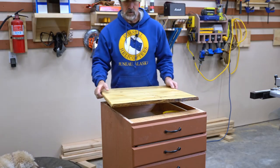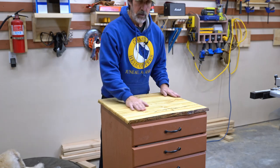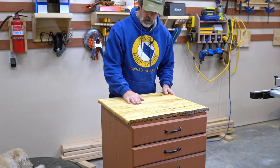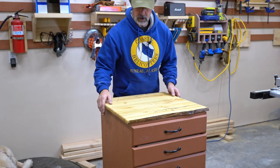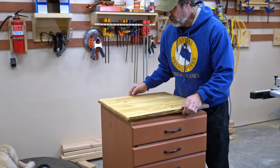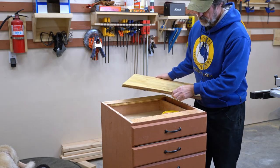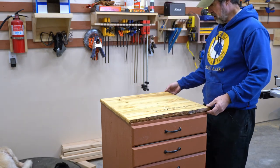I put four coats of polyurethane on this — four thin coats, let it dry at least six hours, lightly sanded between coats with 320. Then I just finished sanding at 800 for the final pass and it turned out really nice. Nothing like milling your own lumber. Now all I have to do is put it on the drill press. I'll drill from underneath through my supports, so I'm going to pull out a couple of drawers to get underneath and screw this thing down.